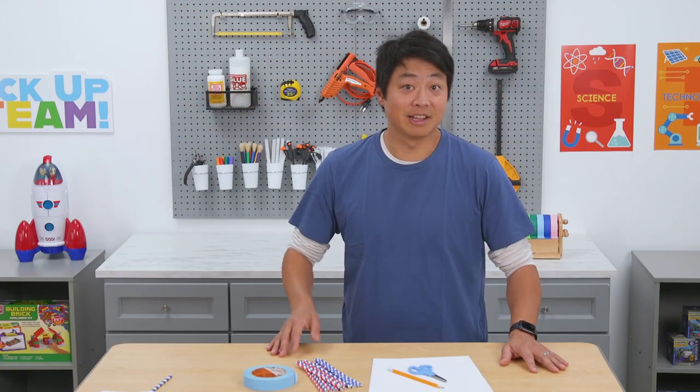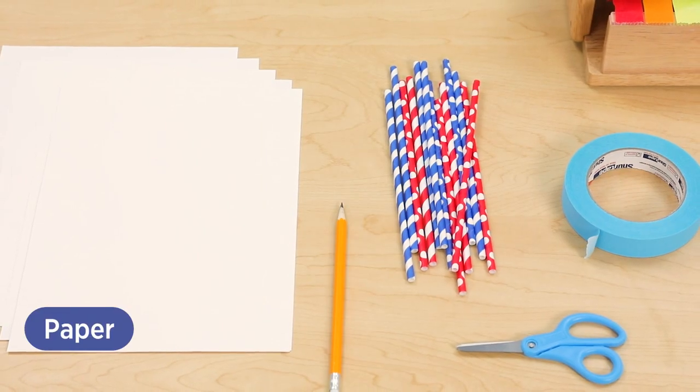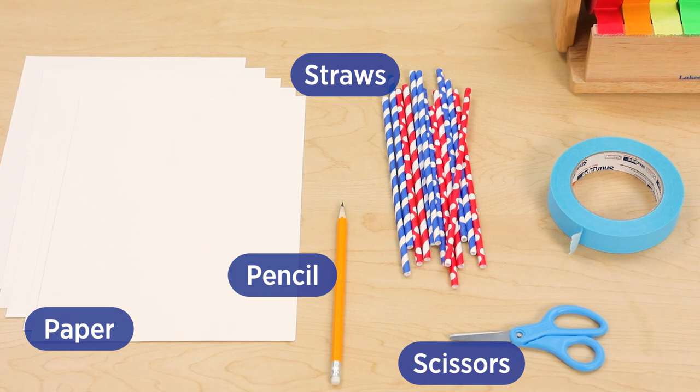Our goal is to make a glider that flies far and straight. To do that, we'll need construction paper, scissors, a pencil, paper straws, and tape.